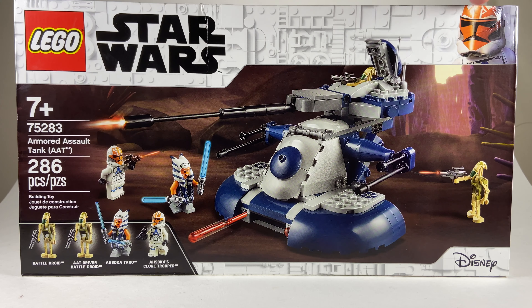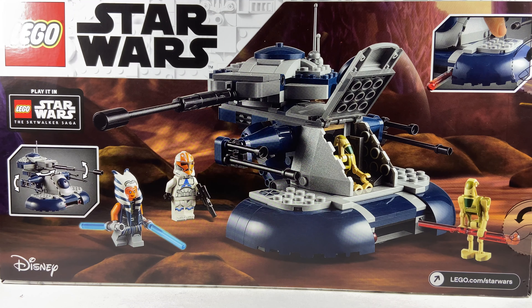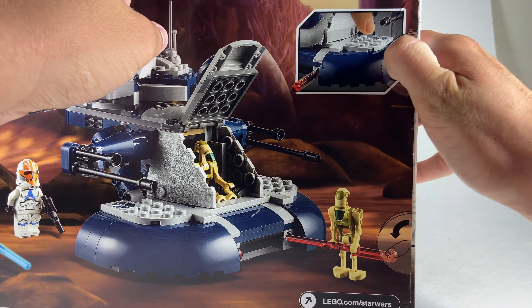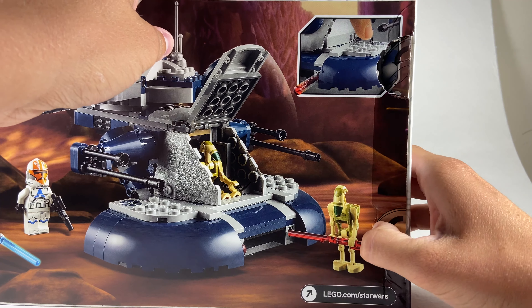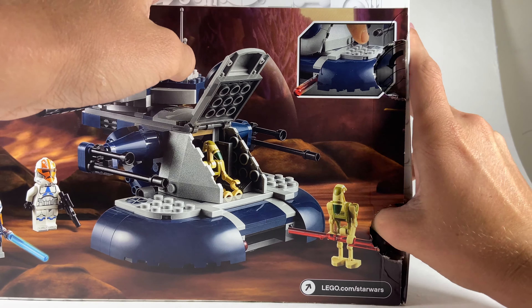Up in the top corner you get the Ahsoka Trooper printed there — probably the video game render, which looks pretty good. On the back of the box you've got some play features, different angles at the build, and different looks at the minifigures. It also says 'play it in Star Wars: The Skywalker Saga,' so this vehicle is going to be in the video game. Hopefully I'll be able to get a second one on September 1st as long as they're in LEGO stores.